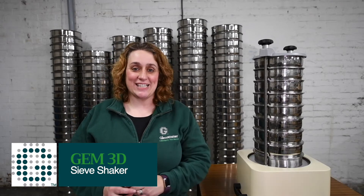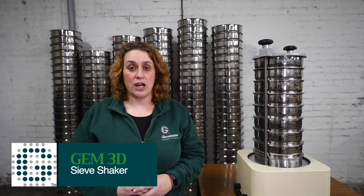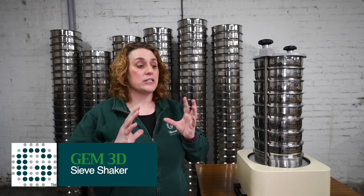As you can see, the stack of sieves is used to separate particles. Glenama have a range of electromagnetic sieve shakers. The 3D basic and advanced shakers have an electromagnetic mechanism that is charged, which springs and releases, pulls and releases to create the 3D movement.